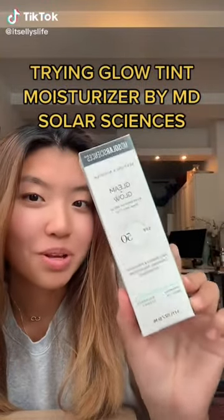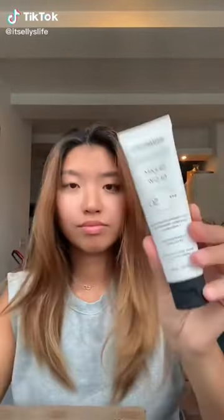Let's try out MB Solar Sciences Gleam and Glow Moisturizer. There's supposed to be a sheer glow tint. Okay, it looks like that. Even close.